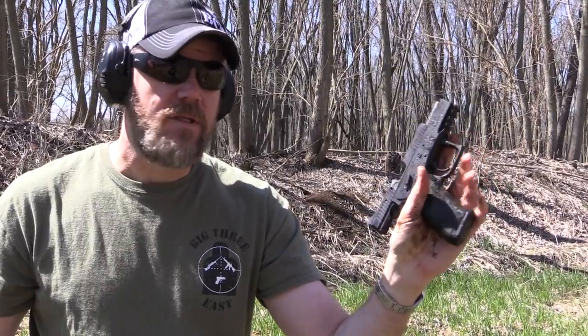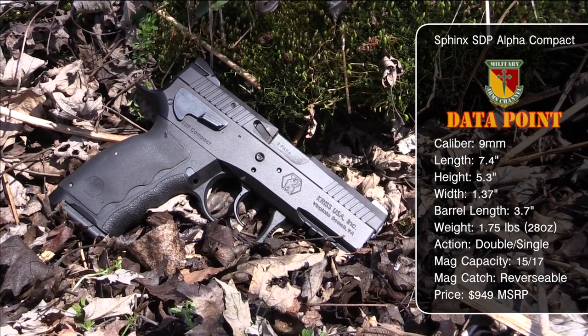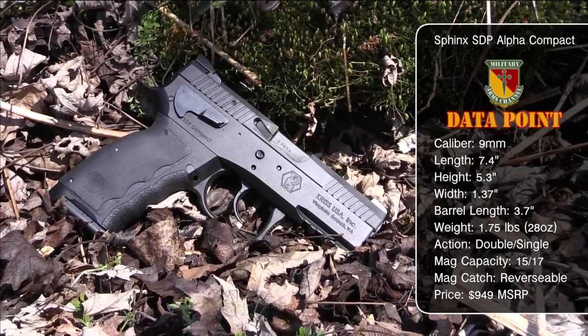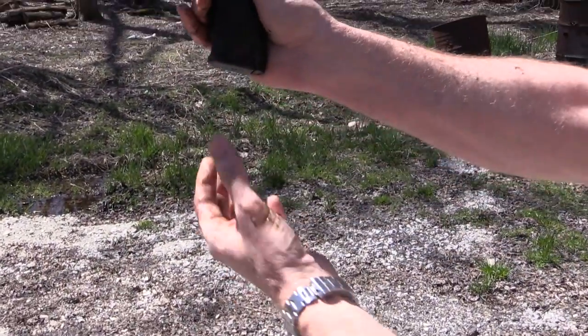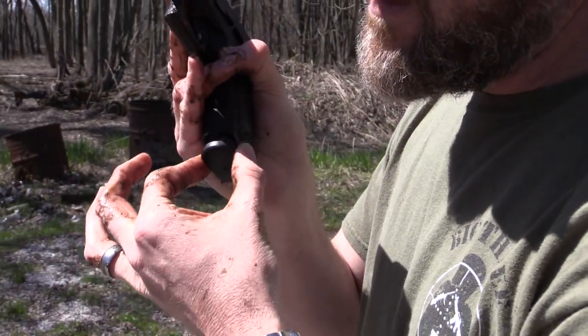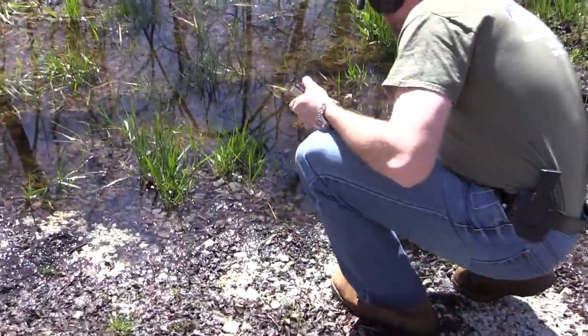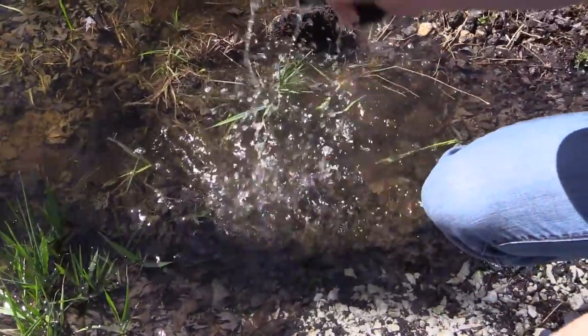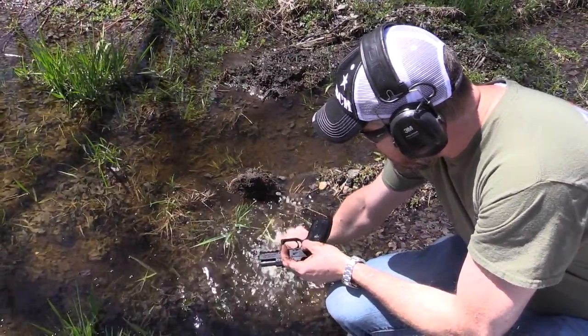And that, gentlemen, is why I don't carry the VP9 and why I'm going to continue to carry the Sphinx or CZ-type pistols. Let's take a closer look at this gun — let's go clean it up in some pond water and talk a little bit more about the Sphinx. I'm going to find some slightly cleaner water to clean the gun off. As you can see, it's still covered in mud; the magazine won't drop free. This is that real gritty, nasty mud that the MAC range is known for. I'll slosh it around the water to try to get it a little bit clean.